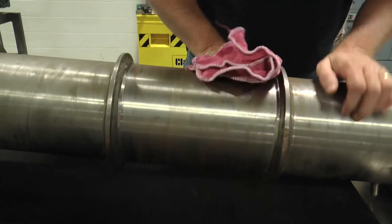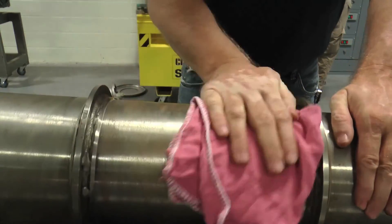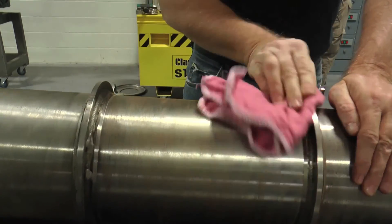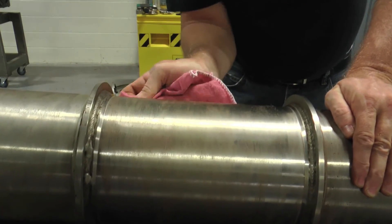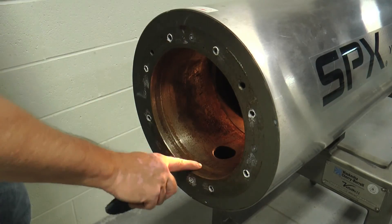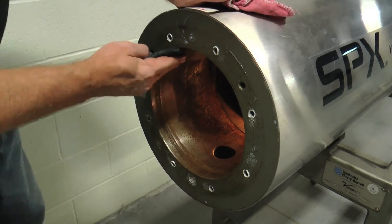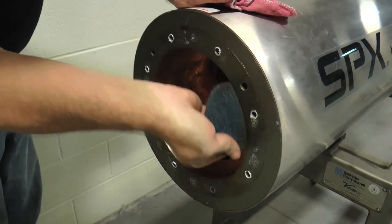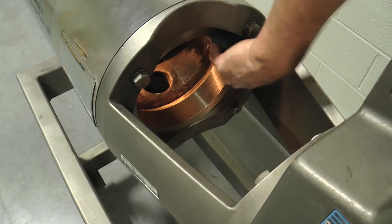Next, wipe down the exterior of the product tube to remove any scale or buildup. If the product tube is a BWS version, make sure to replace the packing gland — see the Rotator 2 O&M Manual. Inspect the jacket cylinder interior and wipe out all dirt and impurities. If O-ring sealing surfaces on the jacket cylinder are coated with debris, clean with a Scotch-Brite pad along the perimeter.